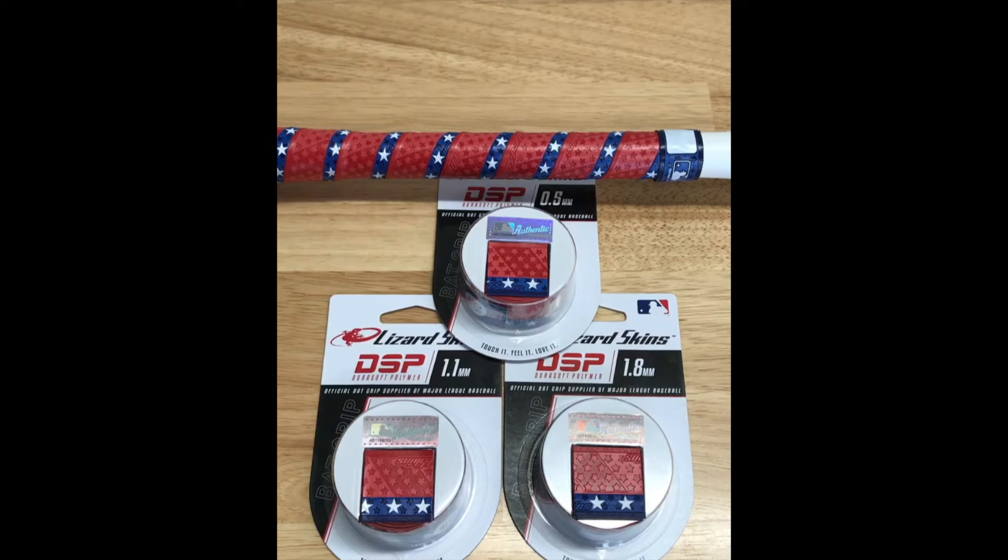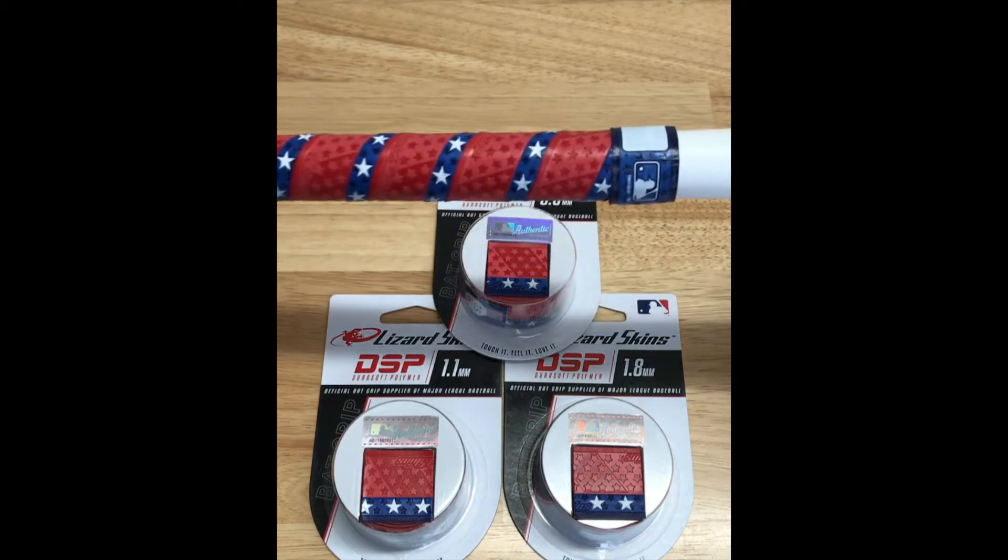Hey guys, I want to take a quick second to show you the new Freedom Series from Lizard Skins. They come in three thicknesses: .5, 11, and 18 millimeter. Here's a closer look.